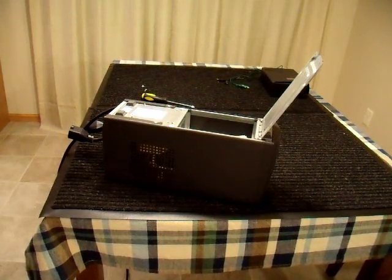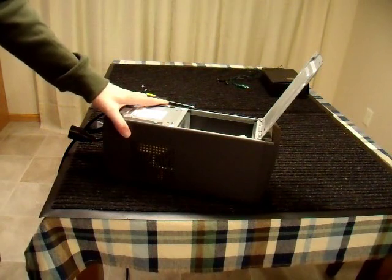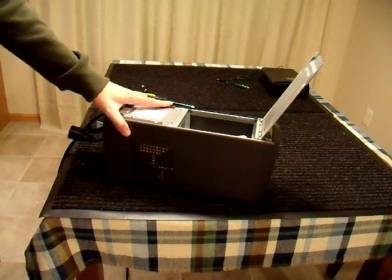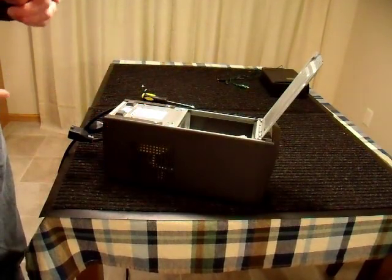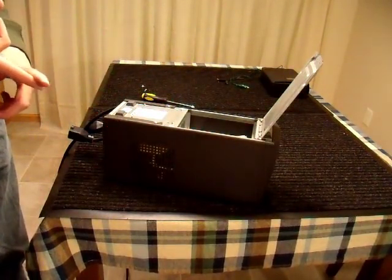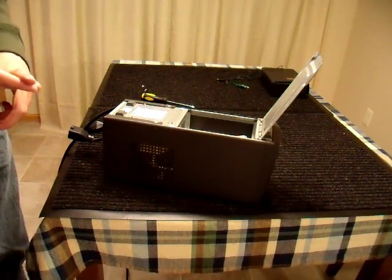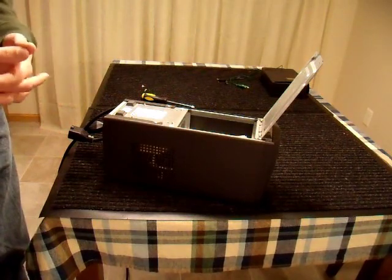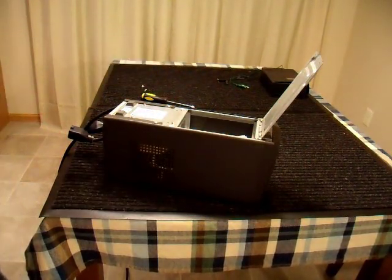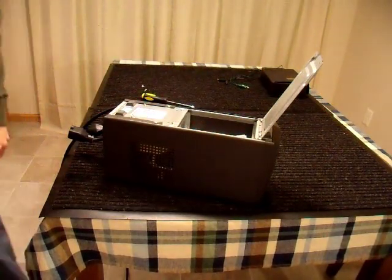I'm back with the battery. I should mention that these units don't take a standard automotive-type battery. They are lead acid, but you'll need to put in either a gel battery, a valve-regulated battery which doesn't leak as long as it's stored upright, or an AGM — absorbent glass mat battery. Any one of the three will work in a unit like this. It's just not a good idea to have spillable battery acid in your house.